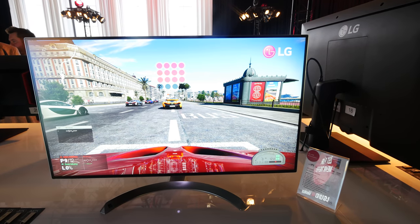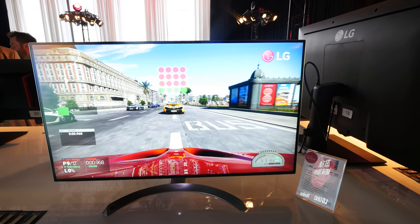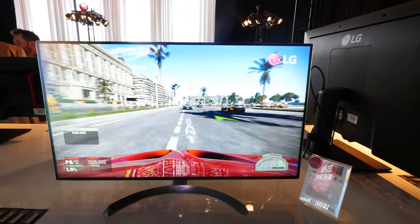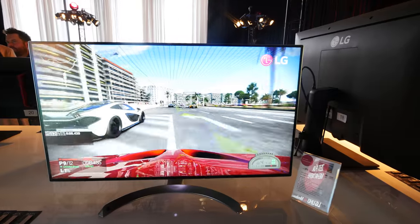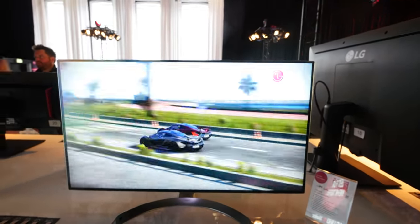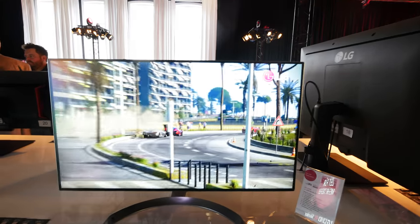Welcome, my name is Balazs and we are here with LG. We have the 32UD99 monitor, which is the first 4K HDR display by LG that also supports USB Type-C. It has a beautiful design and as you can see the picture is looking stunning.